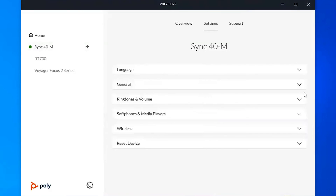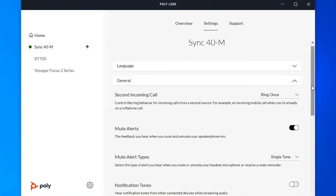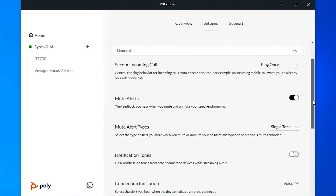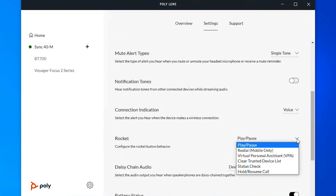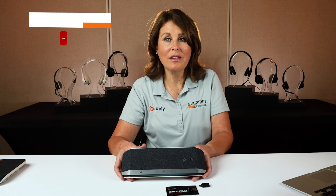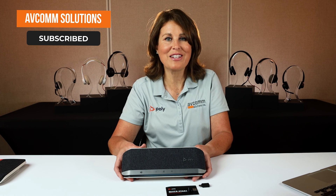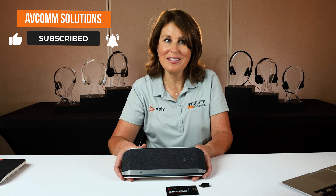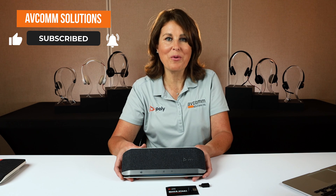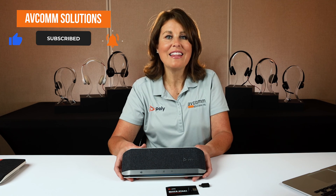Once you get the Sync 40, you'll want to immediately download the PolyLens software to your computer so that you can keep it software updated and personalize the rocket button. I will link the four Sync 40 variants in the description box below. Please like and share this video and subscribe to our channel for more product overviews like this. Thanks for watching.